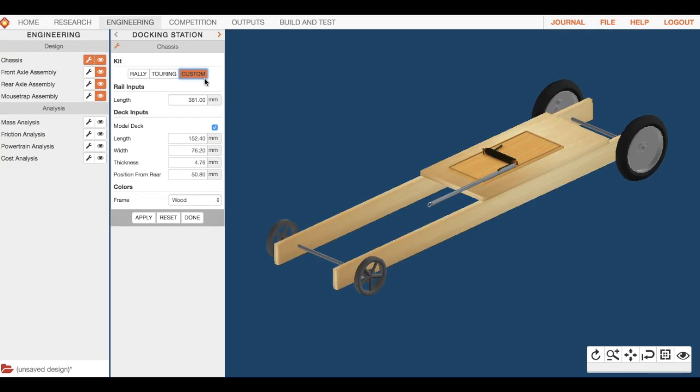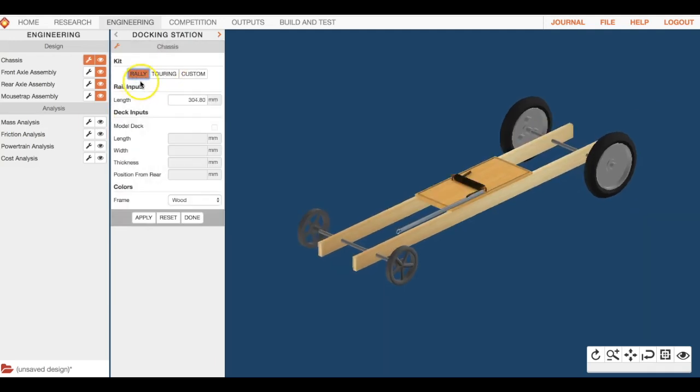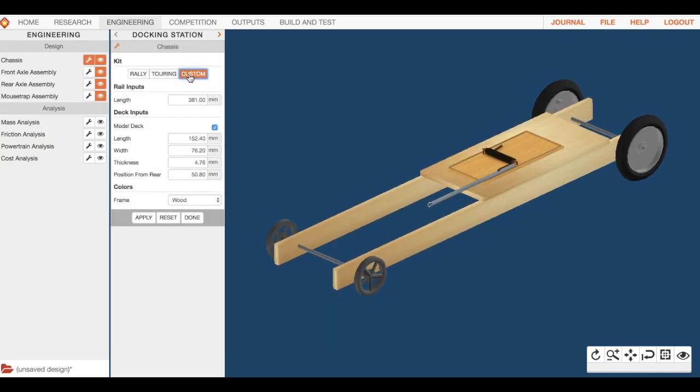You're going to build this custom one physically in class, and also digitally. You'll also build a touring one focused on distance, and a rally one with different specs. We're starting with the custom one so I can show you some tools and tips on what to change and why.